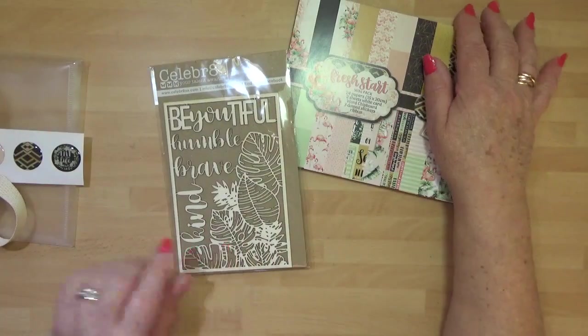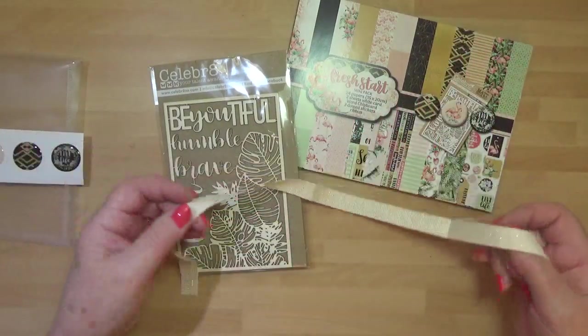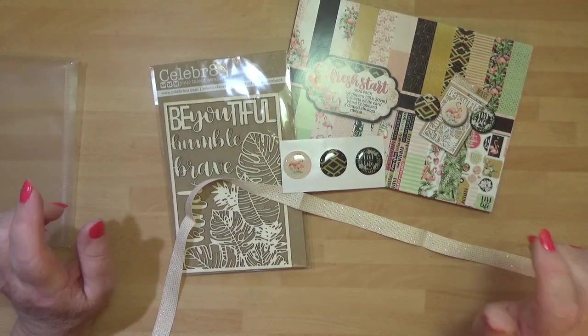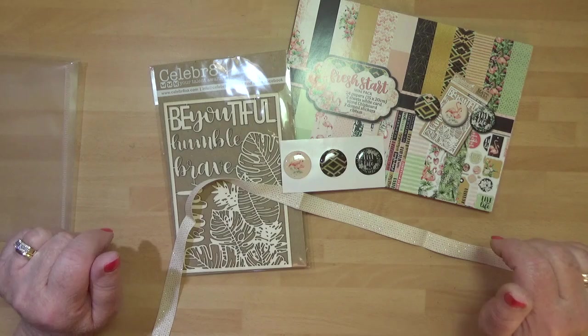Your chipboard elements, your ribbon, and your epoxy stickers - and that is your mini kit. I'm Dawn Inspirations, thank you for watching.